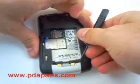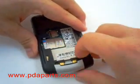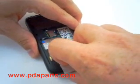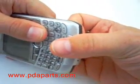Using a small flat blade screwdriver or your fingernail, pop off the bottom cover. The cover is held on by four tabs, so be careful not to break it.